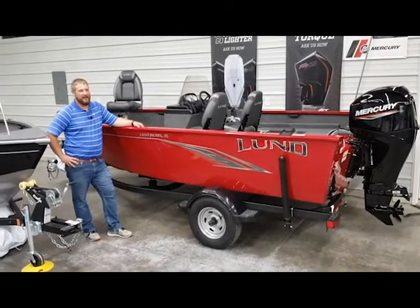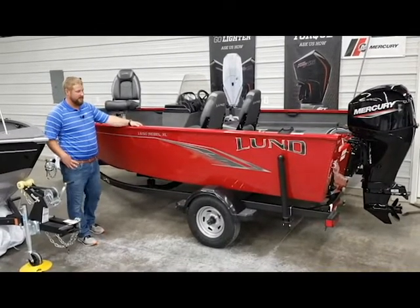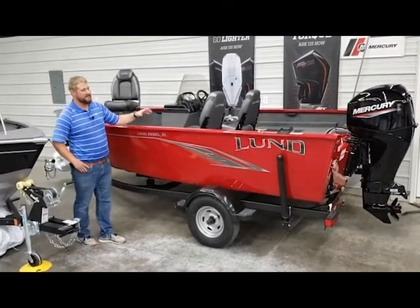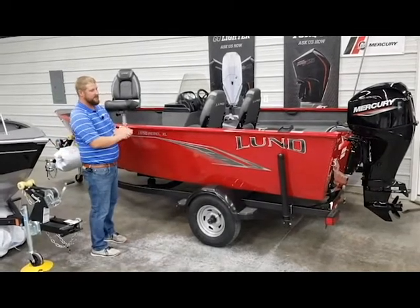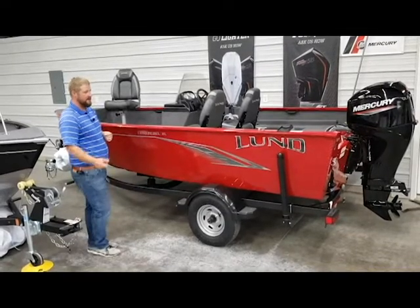Hey everybody, Hunter with SW Marine in Palo, Iowa here. Today we're going to do a video walkthrough tour on the Lund 1650 Rebel XL. We're really excited to have this boat in stock this year — it was a new model introduced midway through last year.